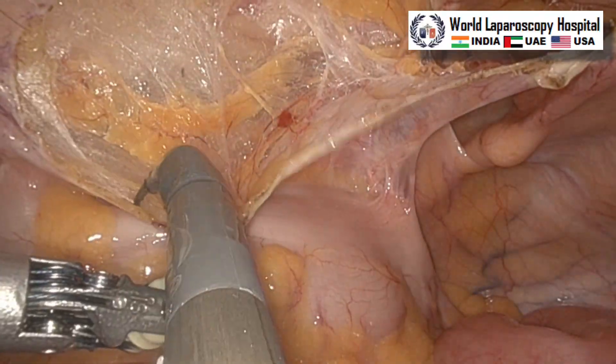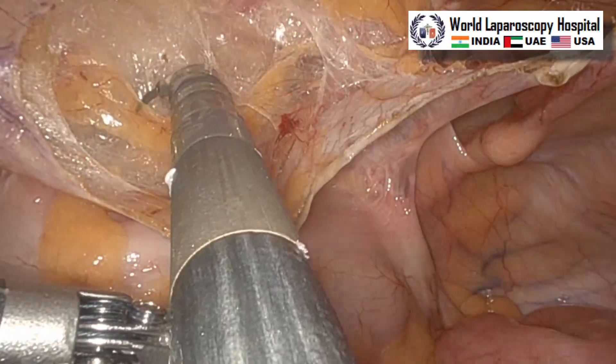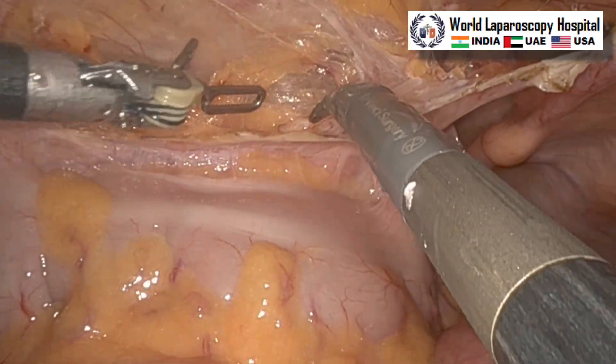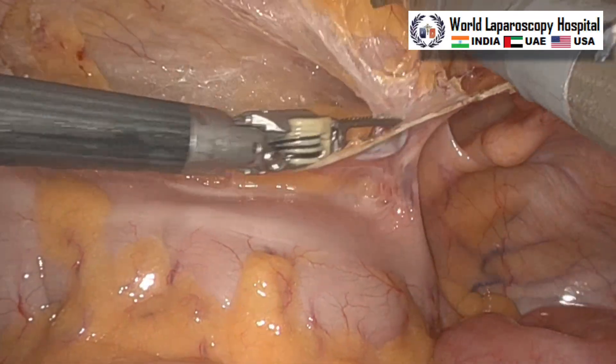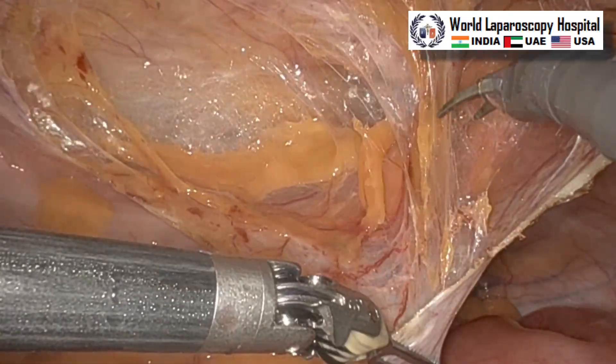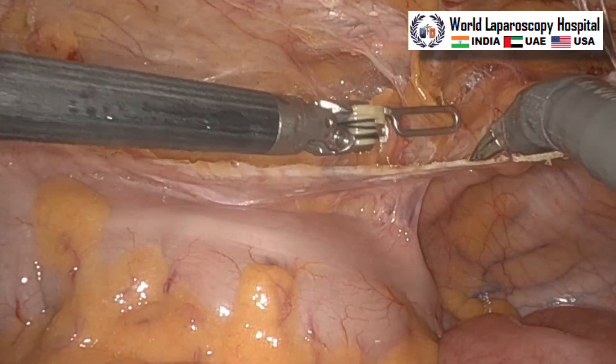Medial to the medial umbilical ligament we should never cross, otherwise we can injure the urinary bladder. Now this is the lateral dissection, and slowly once you pull the peritoneum inferomedially, together with your mobilization the sigmoid will also keep on dropping down, so you do not have to separately mobilize the sigmoid.